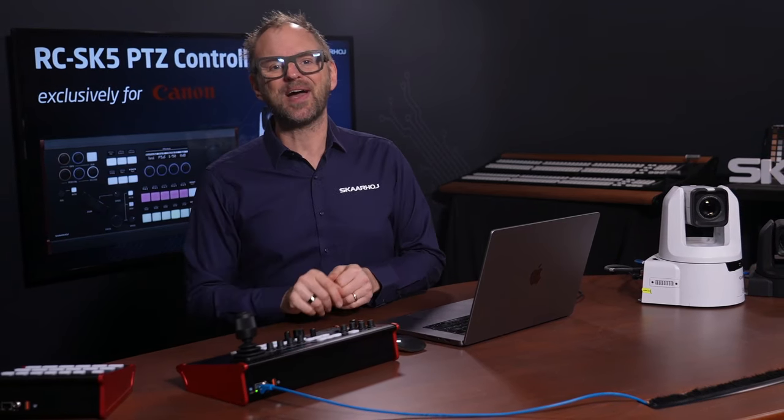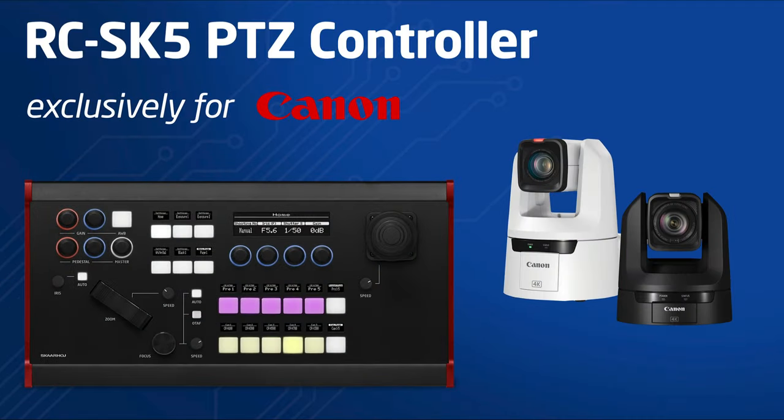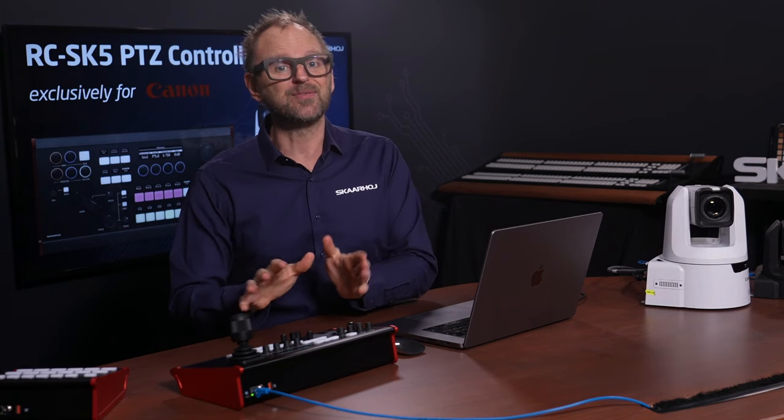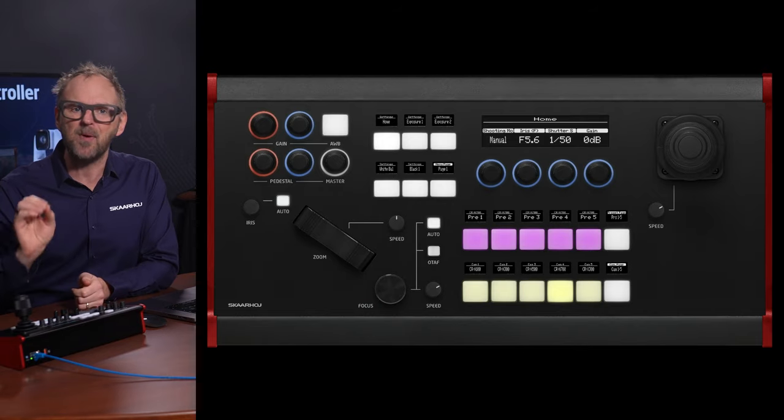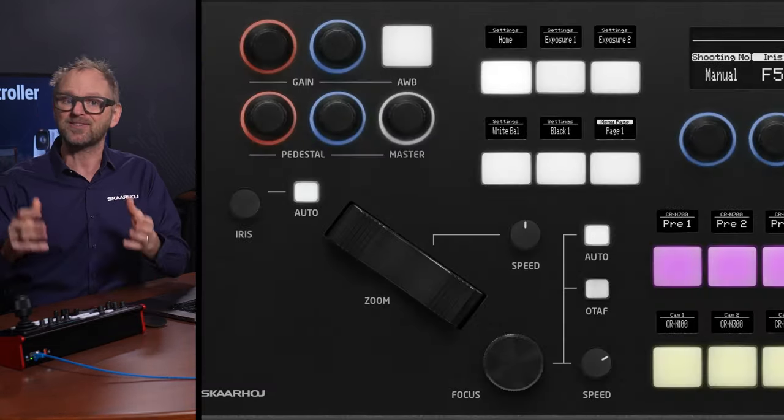It's a pleasure and privilege to present the RZ-SK5, the new Skahoy controller made exclusively for Canon. We are very proud of the result in every way, and this PDC controller is absolutely perfect for the simple needs and it's perfect for the complex jobs.